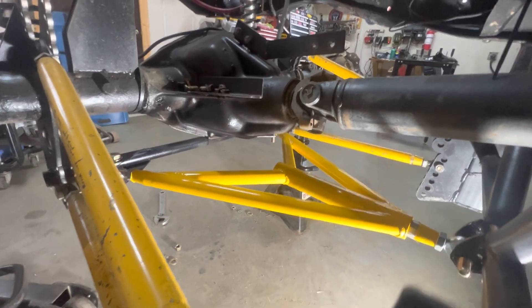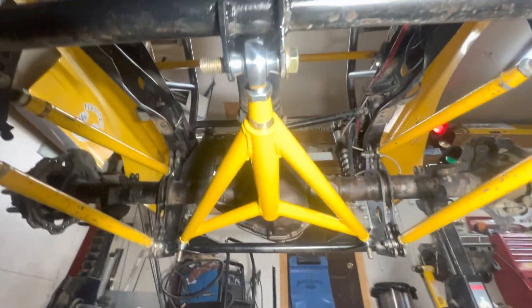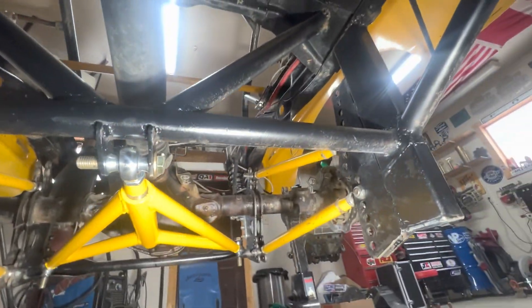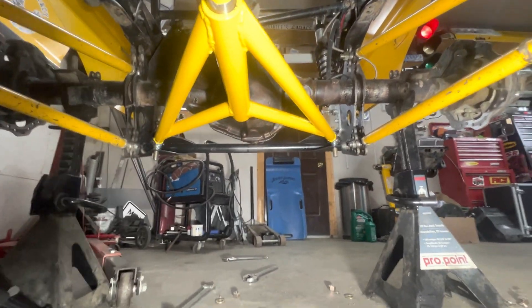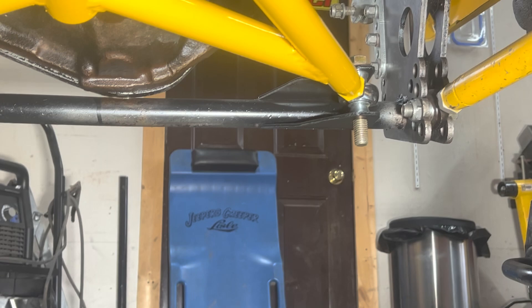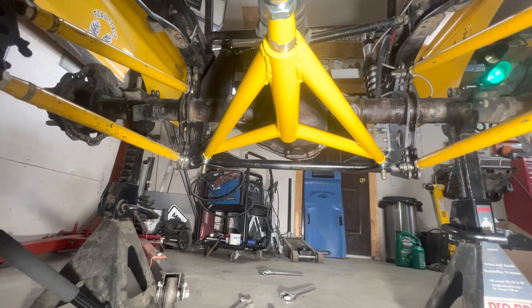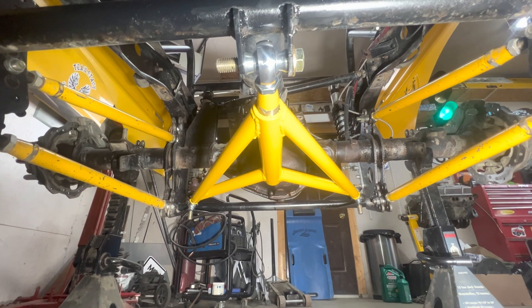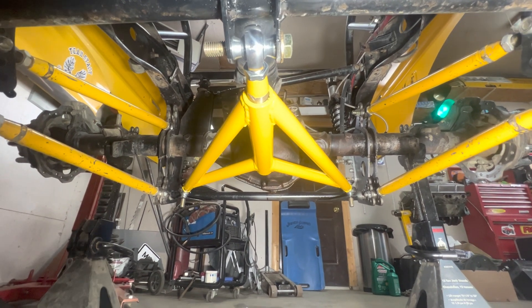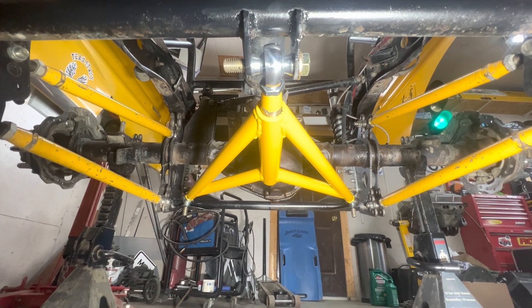Okay, there it is in place. Looks pretty cool. You can see it's mounted up to this crossmember, braced everywhere, and then down to the back axle on both sides. You can see how that should work to keep the suspension straight up and down through its cycle. We'll finish bolting it up, then we'll pull that panhard bar out and we'll cycle the suspension and see what it looks like.